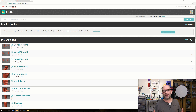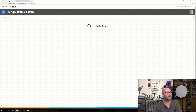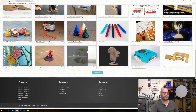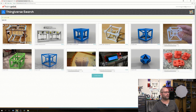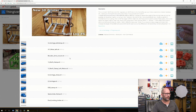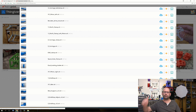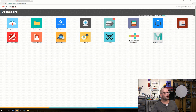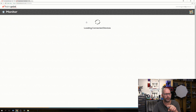You can also launch Thingiverse directly from here, which is really great. You can browse and search for things - for example, searching 'Hypercube' shows all Hypercube printer files. If I want to print something like a spool axle clamp, I just click 'Print' and it gets imported directly into my printer and will print. Really great functionality.